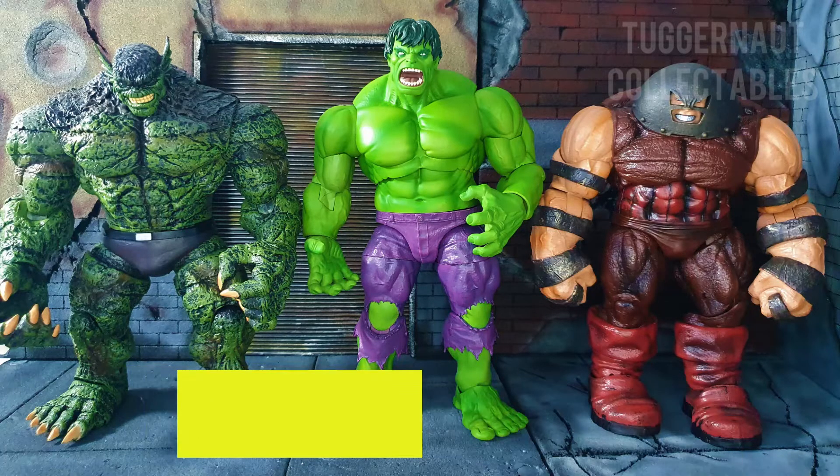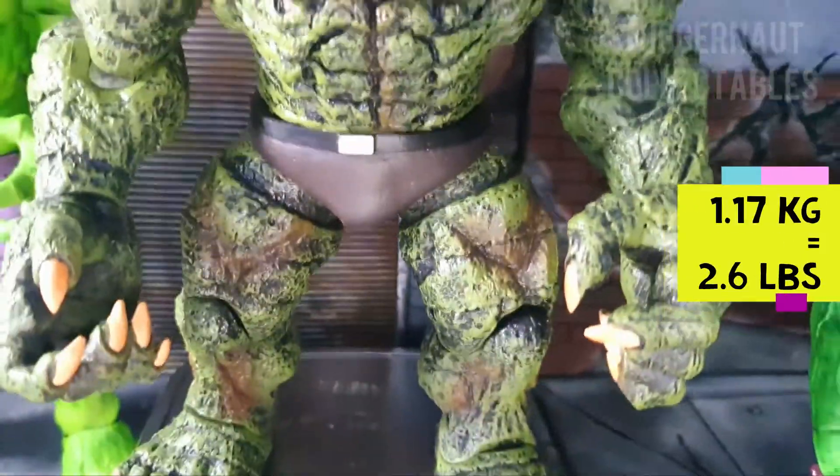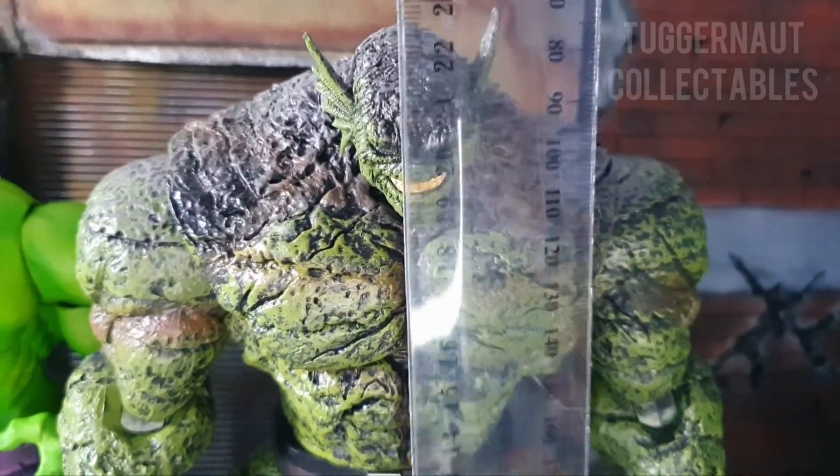Here we have him beside the Marvel Select Abomination and the Juggernaut. In terms of weight, the Abomination weighs 1.17 kilograms — my heaviest Marvel Select figure — and he is 23 centimeters tall.